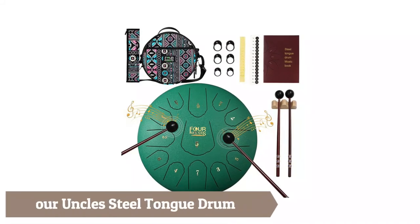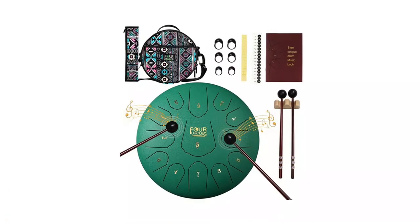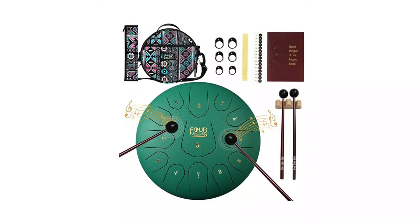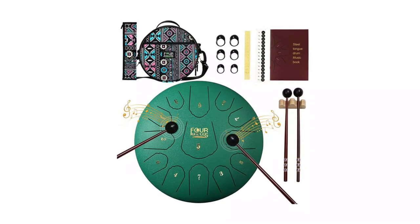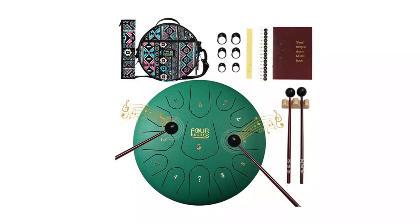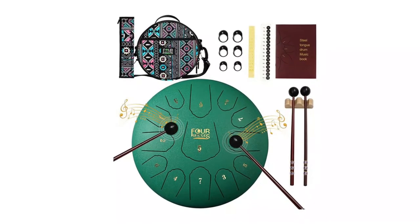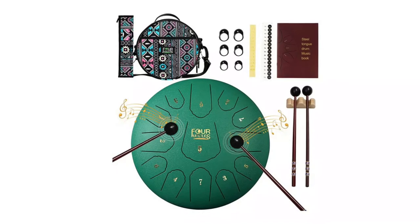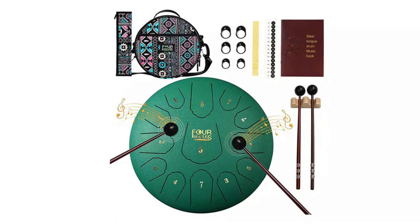Poor Uncle's Steel Tongue Drum is made of high alloy, accurately cut by hand with an excellently finished surface. This percussion instrument is exquisite and anti-corrosion. It produces a clean, ethereal, Buddha-like sound. The C key, 13-tongue drum has a range of sound that can better purify your soul.